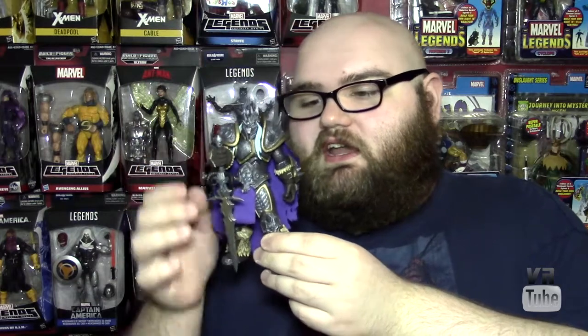Hello and welcome to VR Reviews. Today we'll be reviewing the NECA Heroes of the Storm Arthas, the Lich King. Here we have the Lich King, another Warcraft figure from this line, and he is pretty cool.